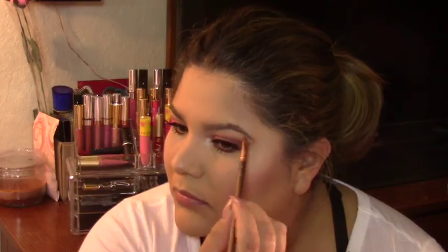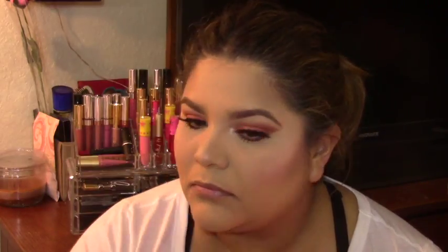Now for my brows, I don't do too much. I pretty much just fill them out so they look a little darker and fill out any of the open spaces, because I do have some little gaps in between them. I just follow the shape that I already have and fill them out. To do that, I am using a drugstore powder from Ardell's — it's a brow defining powder and the color is mink brown.